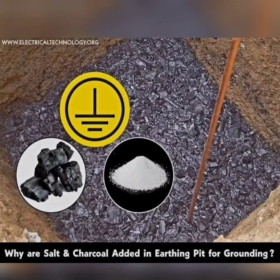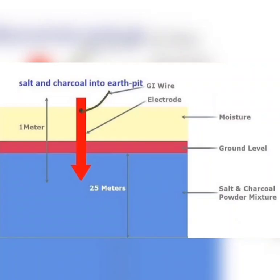Charcoal and salt are not typically used in the process of earthing or grounding electrical systems. Earthing, also known as grounding, is a safety measure used in electrical installations to prevent the buildup of dangerous voltage levels and to protect people and equipment from electrical fault.